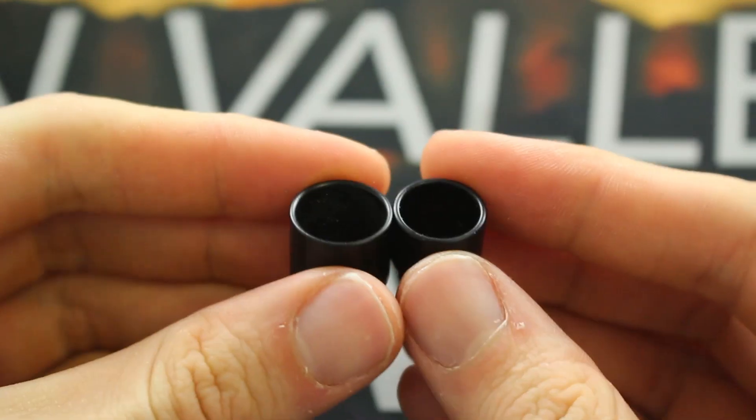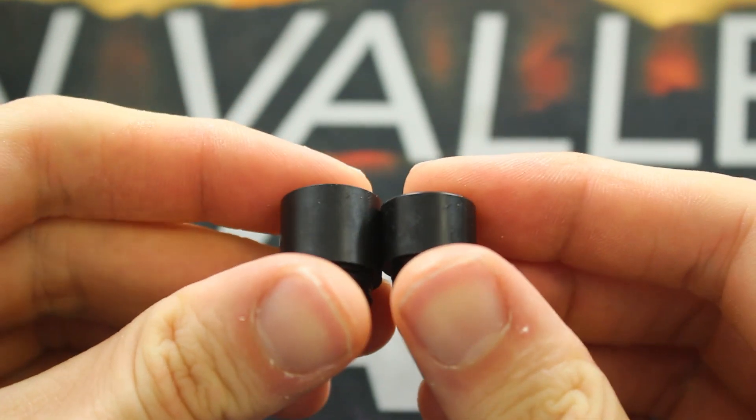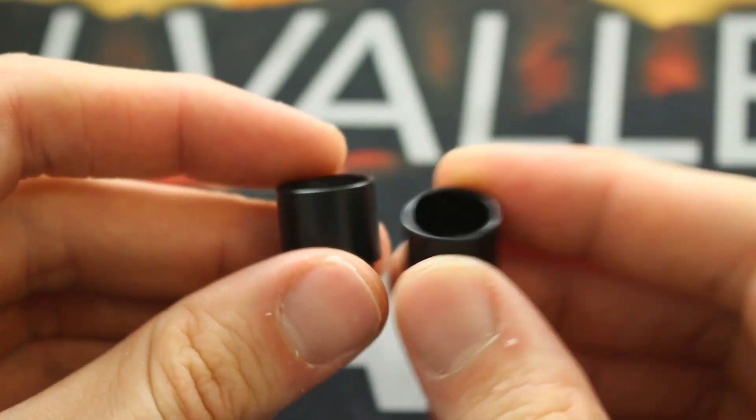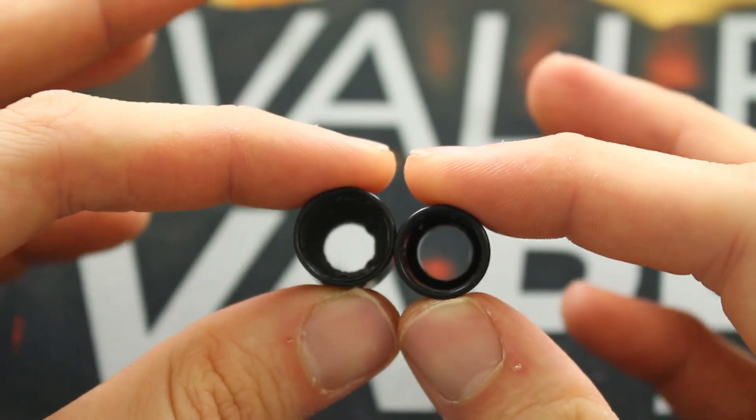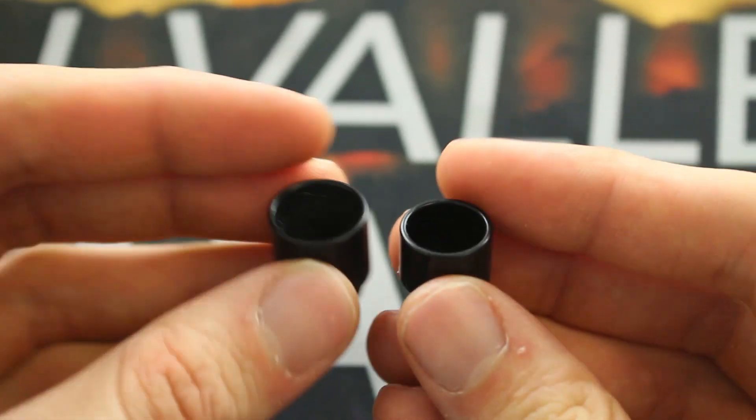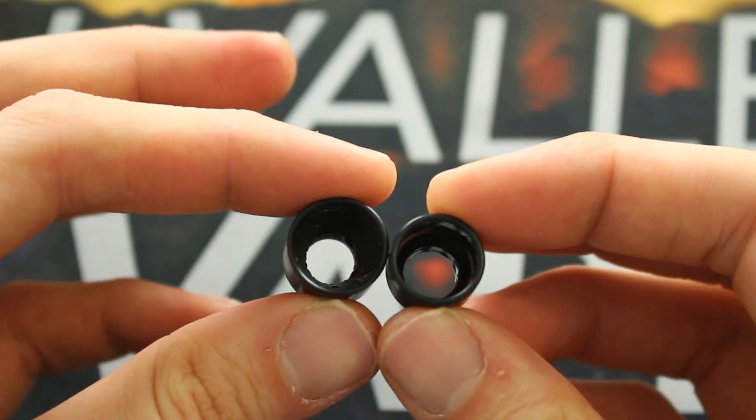Here are the two drip tips that come with each tank — the TFE-12 on the left, E-Leaf 300 on the right. The TFE-12 has a much wider bore drip tip than the E-Leaf 300, though they both have a decent diameter. Personally, I like the drip tip on the E-Leaf 300 a little bit more than the one on the TFE-12.